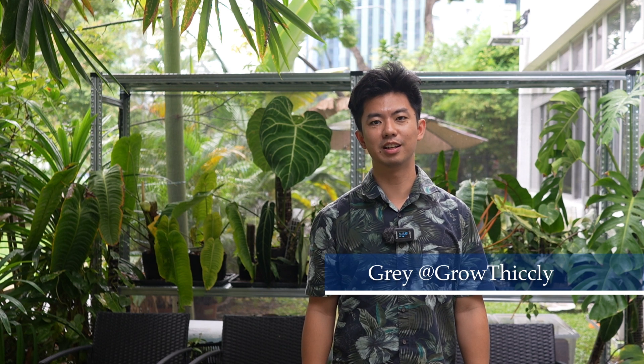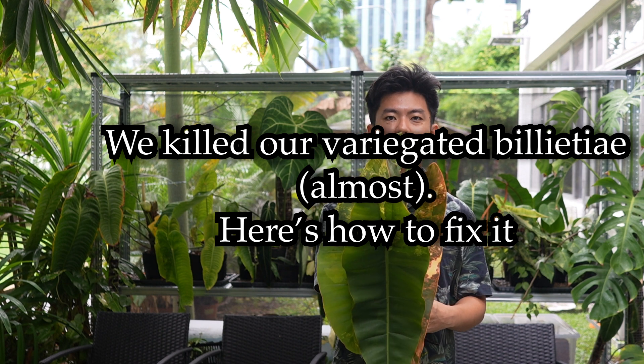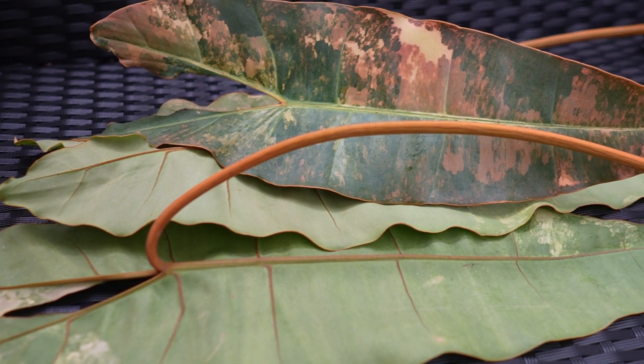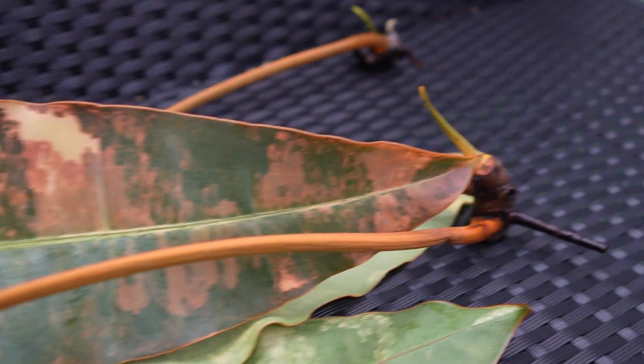Hi everyone, my name is Gray from Grow Thickly. We are going to show you an update on the variegated bealee that we propagated last time. Here are the variegated bealee that we propagated in our last video — it's not looking so great, and we realize why.